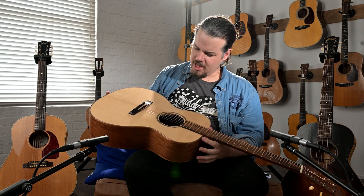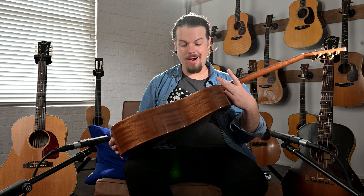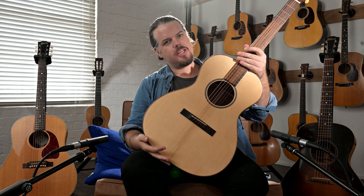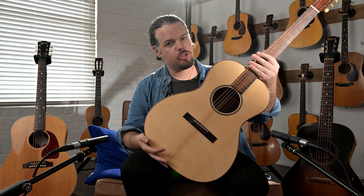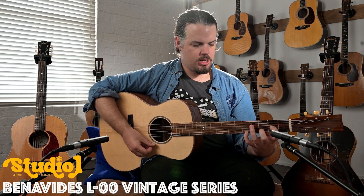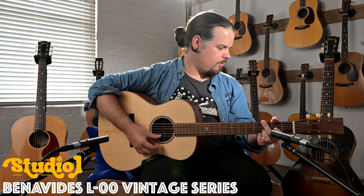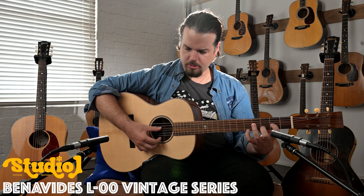Welcome back to Studio One Vintage Guitars, New Zealand's home of vintage guitars. My name is Nick Brightwell, and today we're going to do a comparison between a 00 size Benavides custom shop guitar and a vintage legendary Gibson 00 LG reissue. Both are running 12 to 53 Jay Pearson Foster Bronze strings, both brand new strings, so we'll just see how they compare.